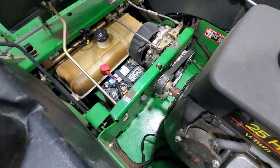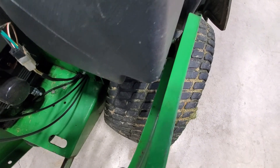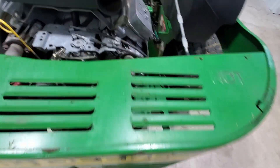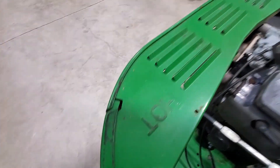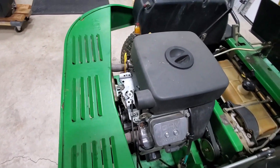First step: obviously disconnect your battery. Then on the sides of this rear shield you'll see there are two 10-millimeter bolts — one on each side, a little tight to get to. Then you've got the clips in the rear, just one on each side. Pop those two, pull your hold-down rod in, and then you'll be able to slide that right out.